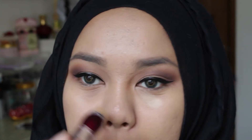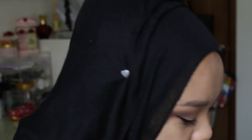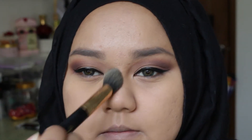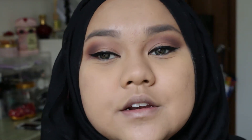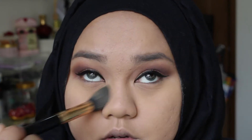I'm using the Age Rewind concealer. I'm going to powder under my eyes first using my Ben Nye banana powder as usual, baking the under eyes. When applying under my eyes I always tap the brush instead of brushing through so that the product really sinks in.